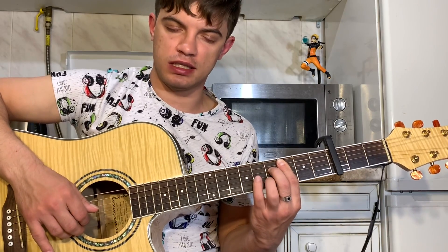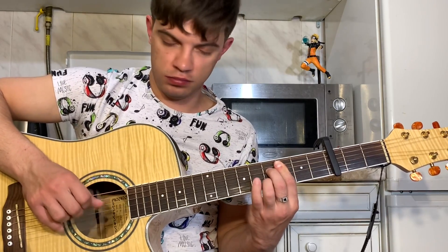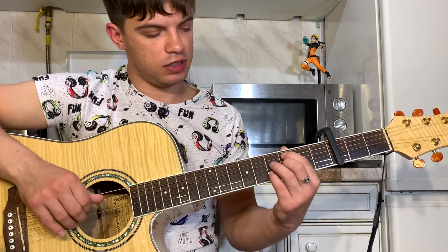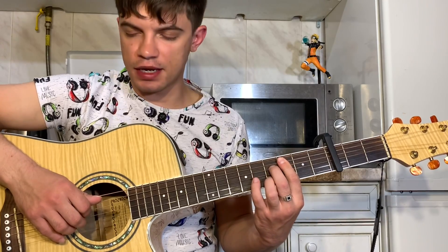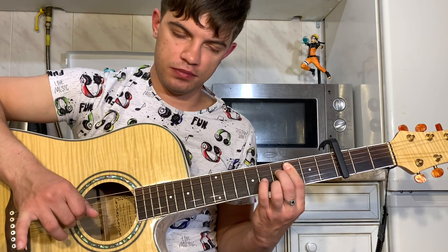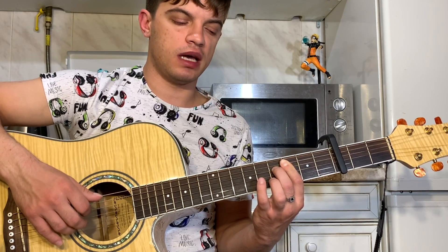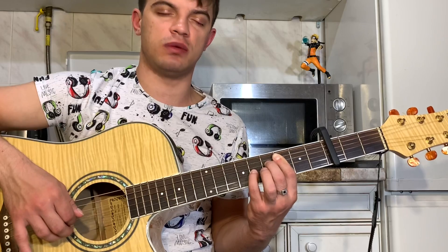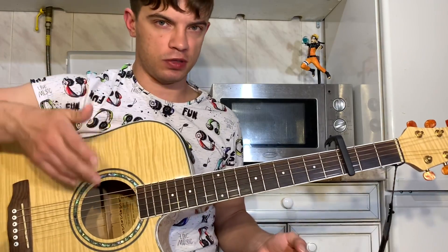On 2nd string 3rd fret and on 3rd string 5th fret. We play 5th, 4th, 3rd, 2nd string together. We play 5th and 2nd string together. On 2nd string 3rd fret. On 3rd string 5th fret. We play 5th string, on 2nd string 4th fret. We play 5th and 2nd string together. On 2nd string 3rd fret. On 3rd string 5th fret.